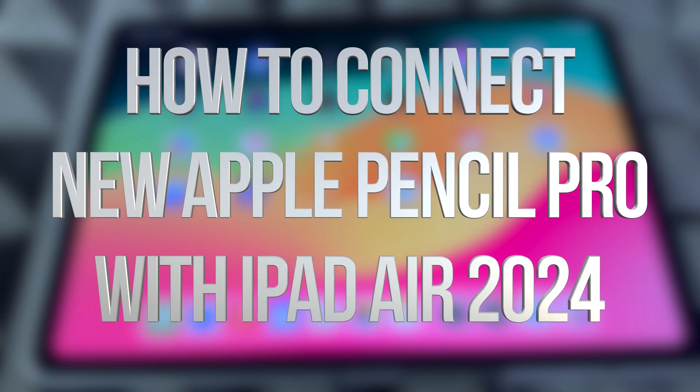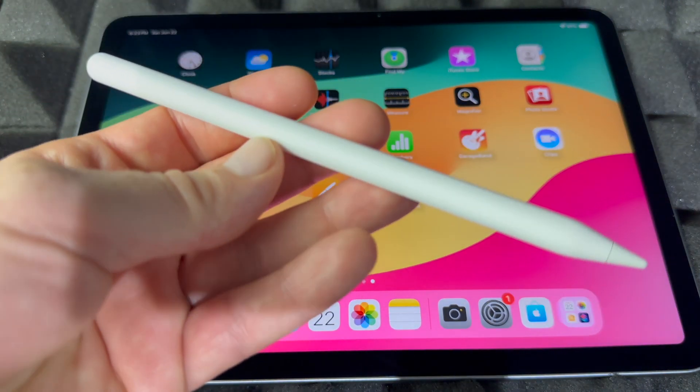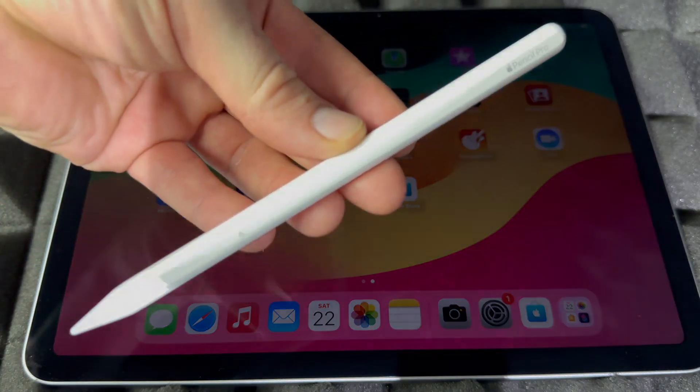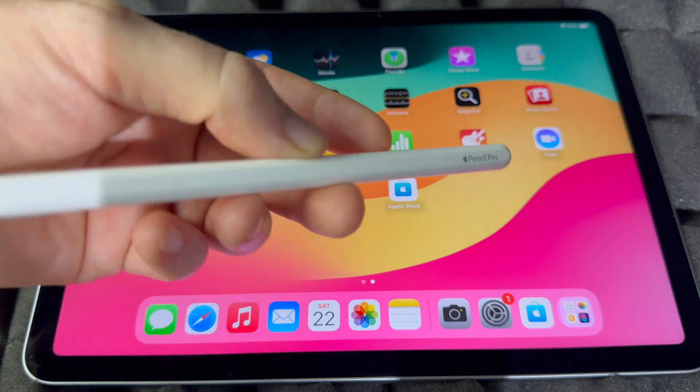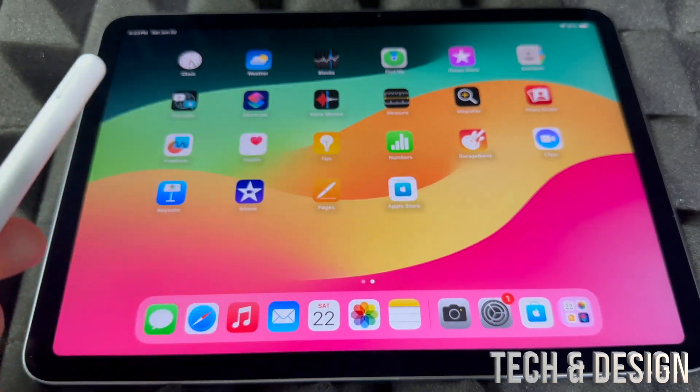Hey guys, in today's video I'll teach you how to set up this iPad Air with your Apple Pencil. This is an Apple Pencil Pro, however whichever Apple Pencil you have, it's going to be the exact same instructions. So let's go ahead and get started — this is the latest iPad Air.